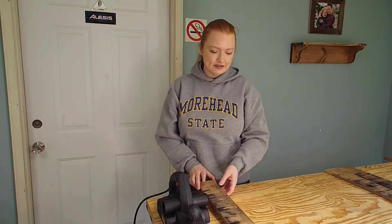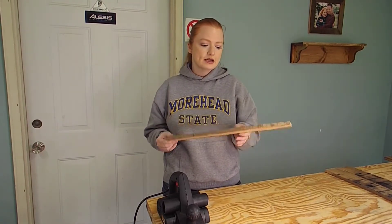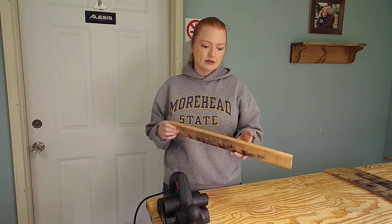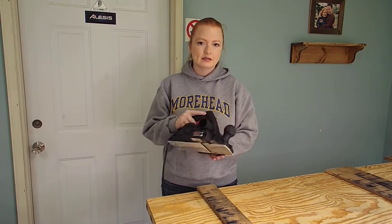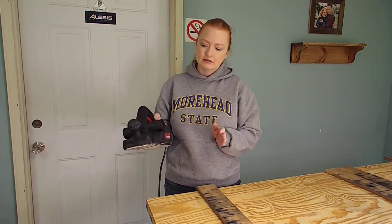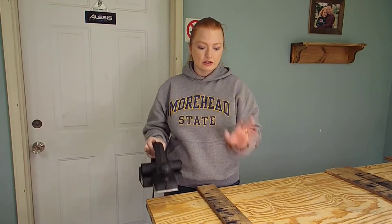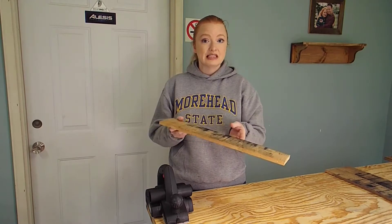We've got some boards here from some pallets. We talked about our love of pallet wood and reclaimed wood. These are oak boards and you can see they're weathered a little bit, kind of beaten up. So we are going to take this planer — we picked this up at Harbor Freight, it's called a Drill Master. It's kind of inexpensive as far as planers go, and we're going to try to make this wood look like something you'd see in the store.